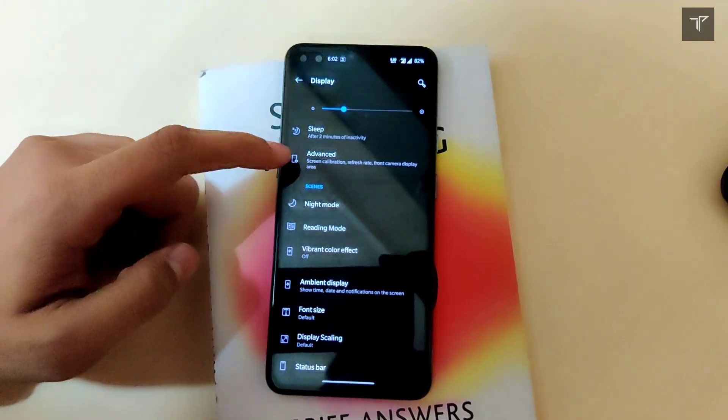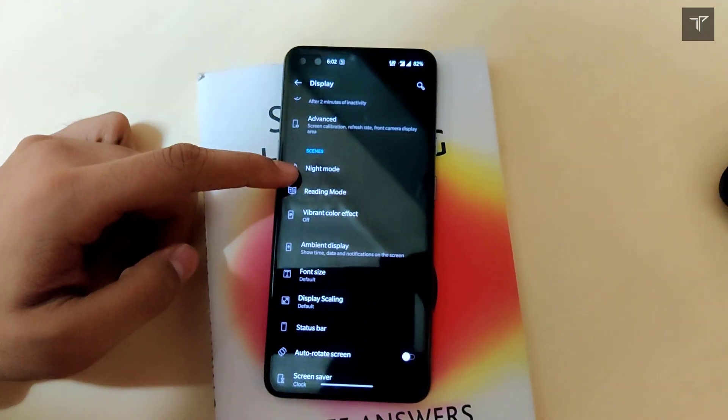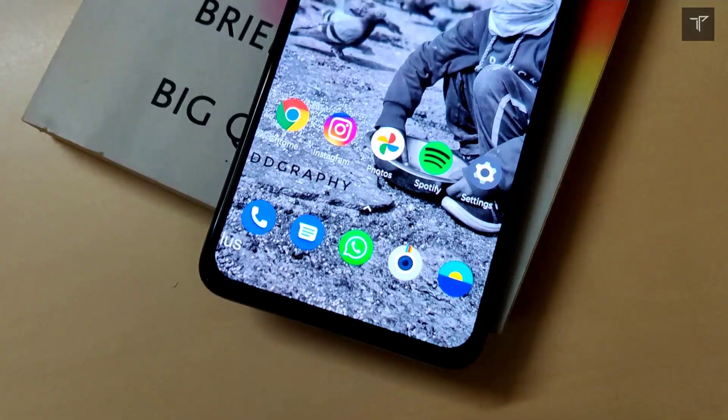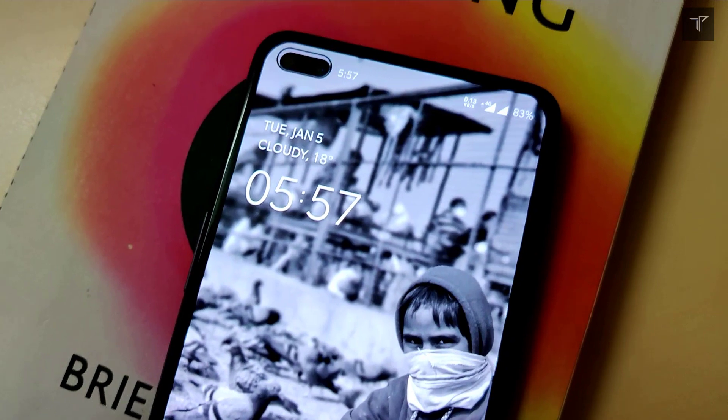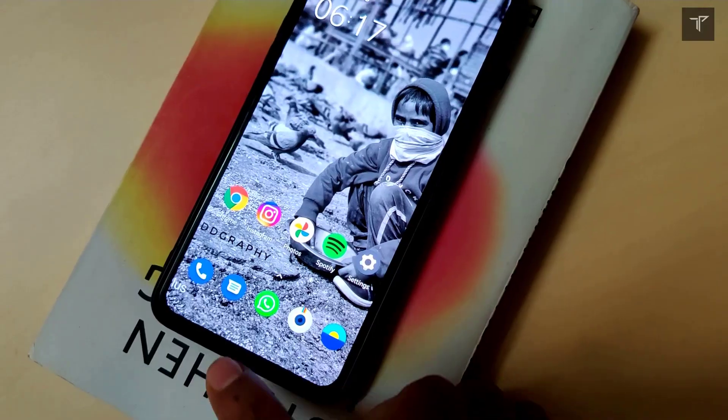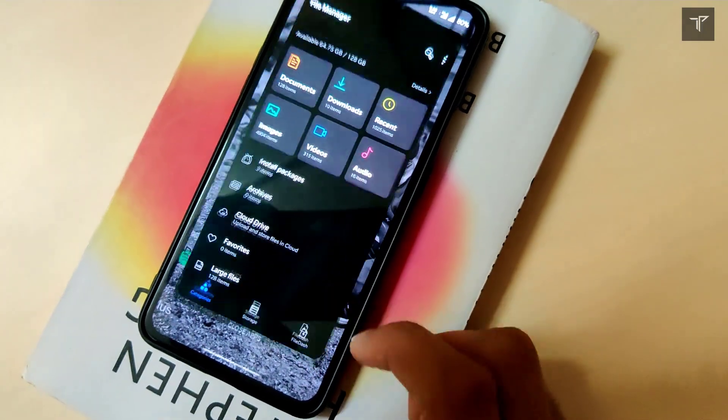Let me know your thoughts about this phone and what you think about the OnePlus Nord versus the OnePlus Nord CE. If you liked this video, consider subscribing to our channel Tech Phantom — we are very close to our 1000 subscribers goal. Thanks for watching and I'll see you in the next one.